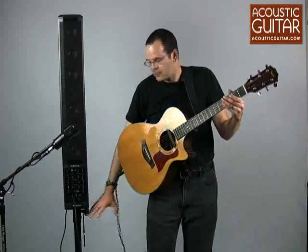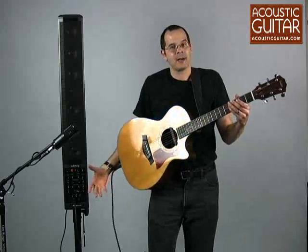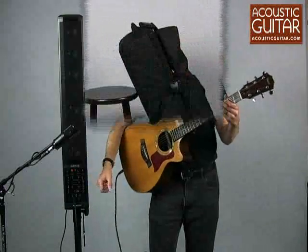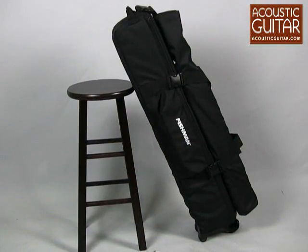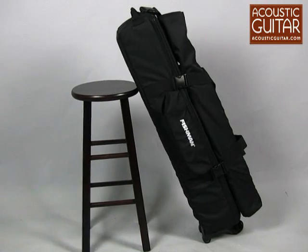As such, it mounts to a speaker stand and it's very portable. It comes with its own carrying case, it has wheels, so you can really take the whole amplification system in one hand, take your guitar in the other, and you'd be out to the gig in no time.